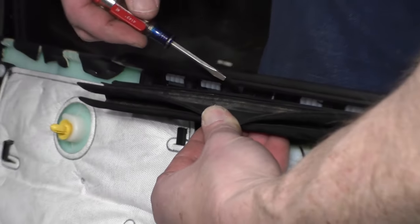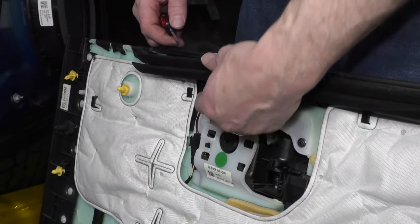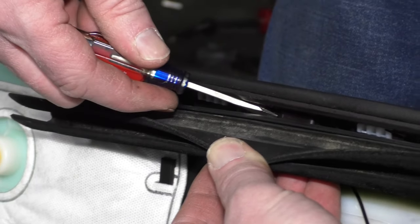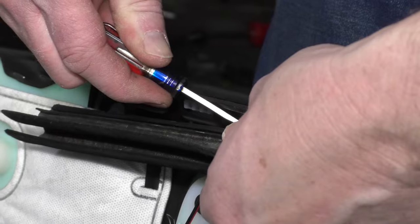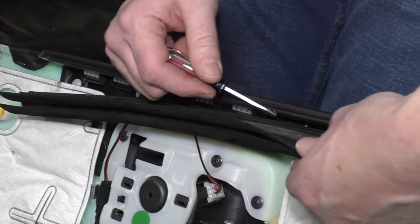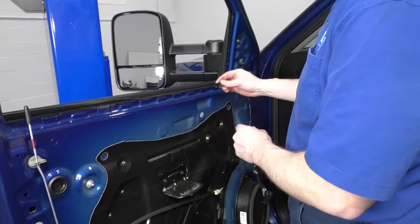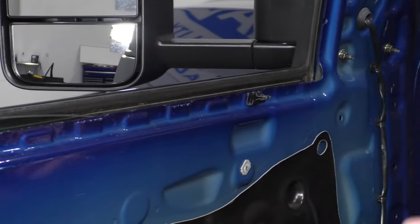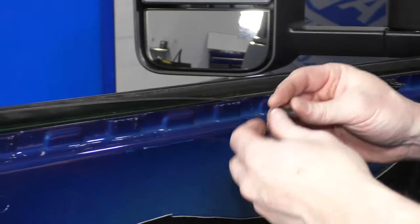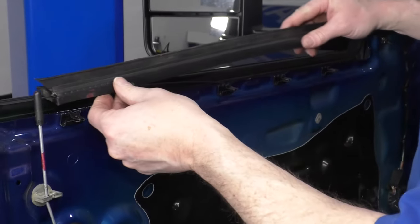If you pulled the panel up and off and the weather strip went with the door panel, you're going to want to remove this piece of weather strip — pull it down. You can see some clips back in there; pry down with a small screwdriver and then pull up to release each clip. You can see the clips actually come off as you go, and then these clips slide back down onto the door and the weather strip goes back in place.